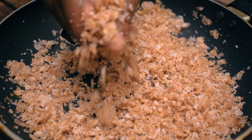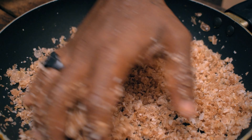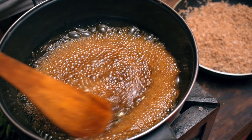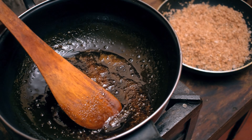Now we are going to make the shape of the mix. We will finish the finishing of the mix.